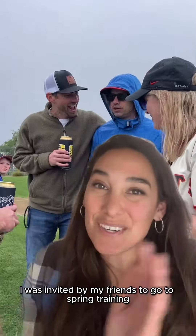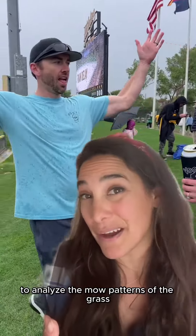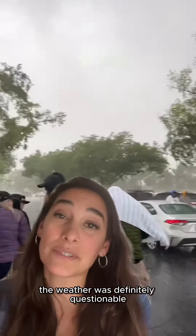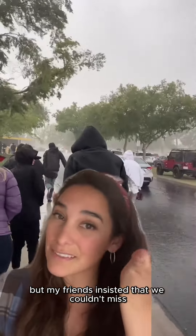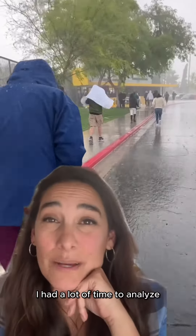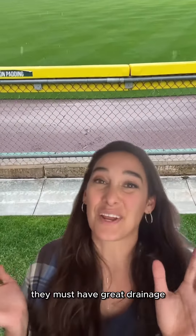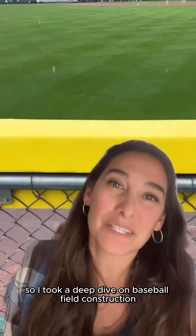I was invited by my friends to go to spring training this year, and like any plant person, I was definitely there to analyze the mow patterns of the grass. The weather was definitely questionable, but my friends insisted we couldn't miss the Giants versus the Oakland A's. So of course we rallied. After four hours and two innings, I had a lot of time to analyze: where the heck did all this water go? How are they able to play at all? They must have great drainage. So I took a deep dive on baseball field construction.